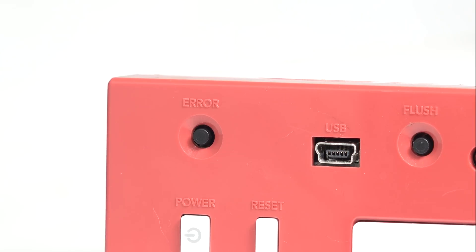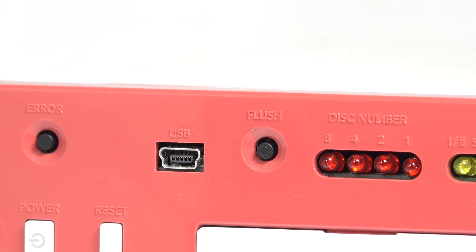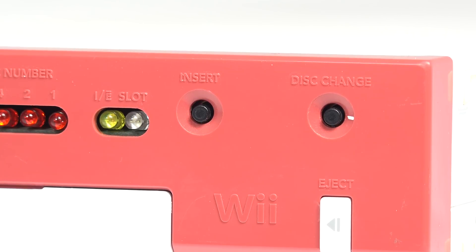The first button is the error button, which simulates an error while running a disc. The second button is the flush button, which actually flushes part of the data out of the hard drive. The third button, the insert button, acts as you might expect, imitating the insertion and removal of a disc.